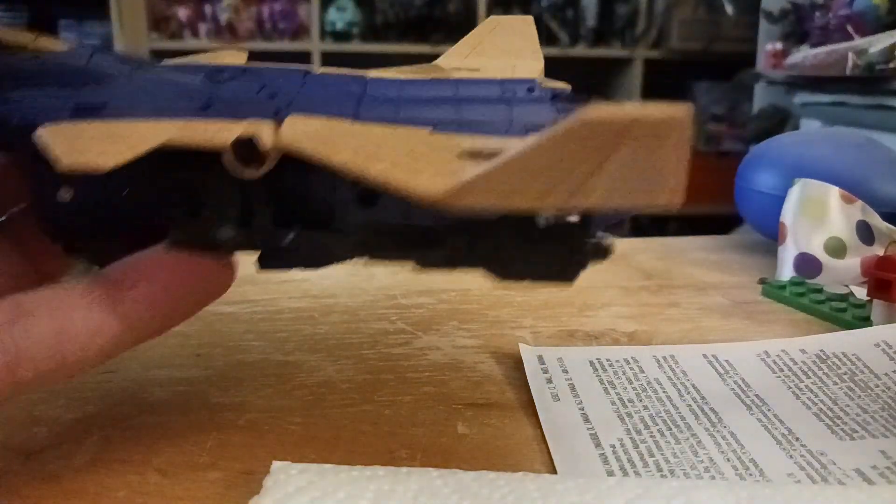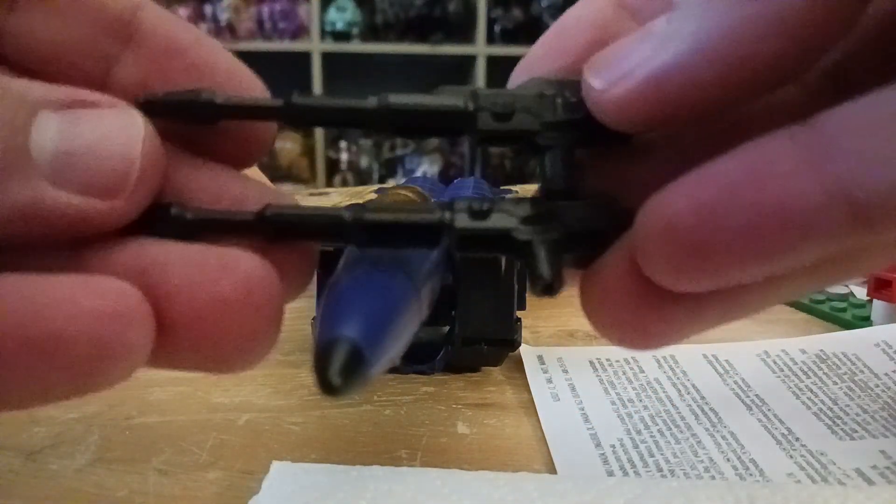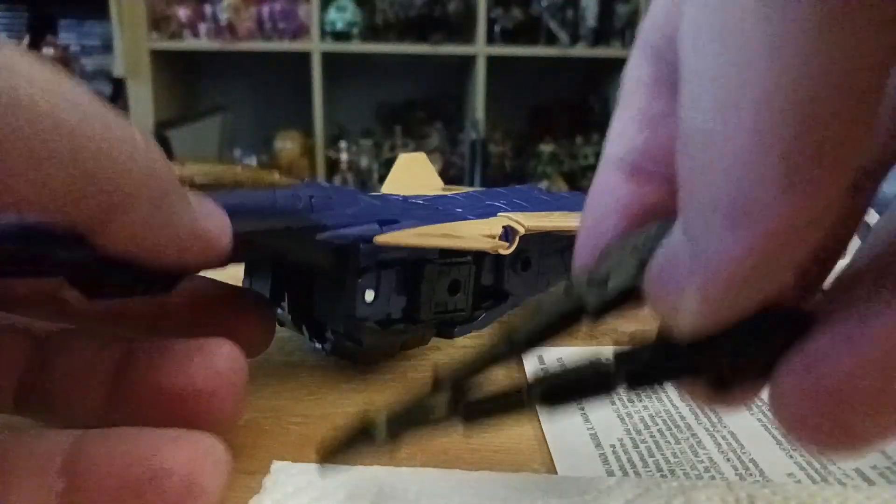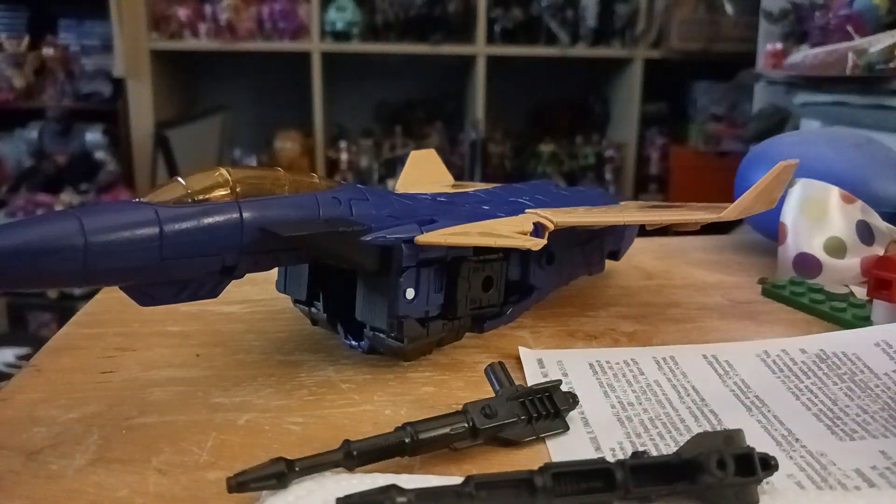There's nothing on the back of the jet mode. It comes with the same weapons as Starscream - two null ray blasters, two null ray cannons, in black or silver. Overall it's a pretty nice figure.